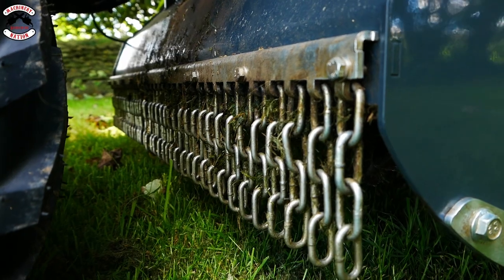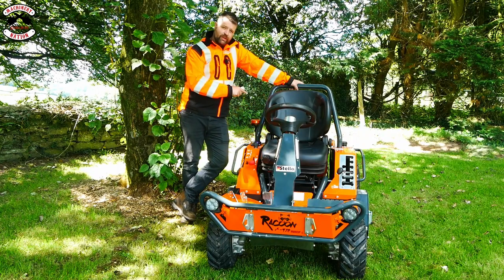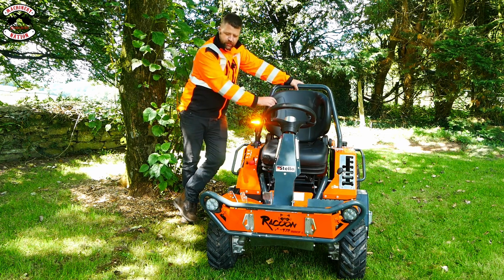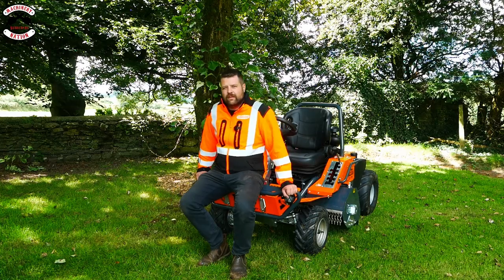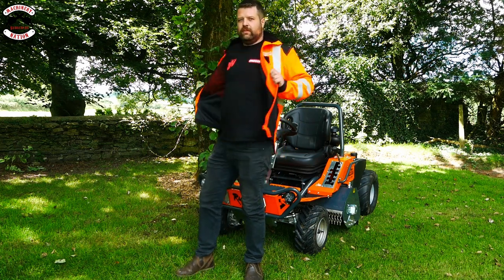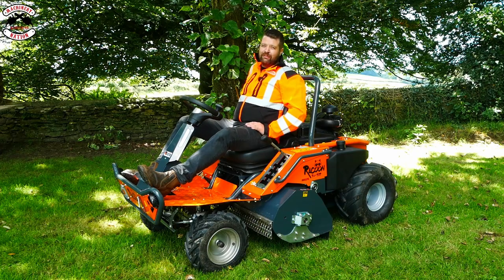For safety, the Raccoon has chains at the front and a sturdy rubber apron at the back of the cutting deck — the front chains are very durable even after long use. As this is the municipal version, you get the flashing LED beacon, the high-back and comfier fully adjustable seat, LED lights, and high-strength Stellar hammer blades. And remember, to be in with a chance to win a Machinery Nation Oregon collaboration T-shirt, drop a comment below and subscribe — we'll let you know in the community tab if you're a winner. That's enough waffling — let's go have some fun.